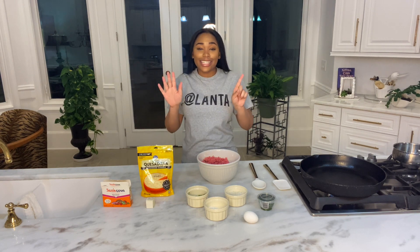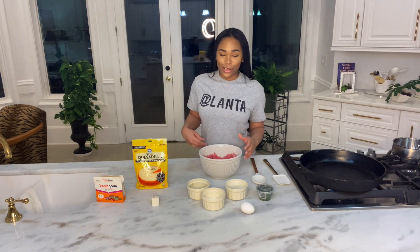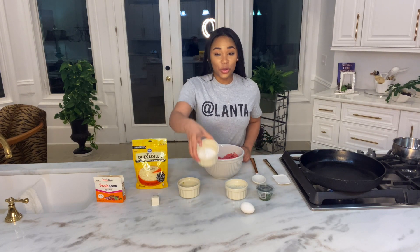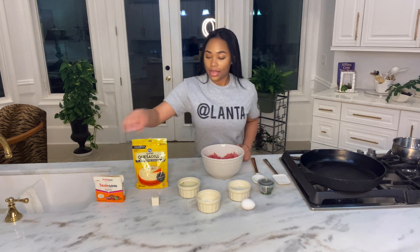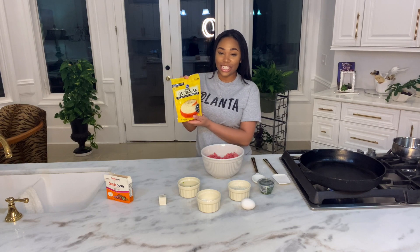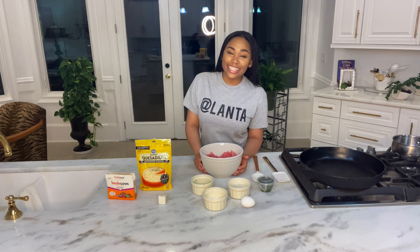For day six, we are going to be making cheeseburger tacos. The ingredients are as follows: beef, diced jalapeños, two tablespoons of flour, diced white onion, one egg, cilantro, Salsam seasoning by Goya, two tablespoons of butter, and of course we have our Croaker queso cheese for our queso. Now let's get started.